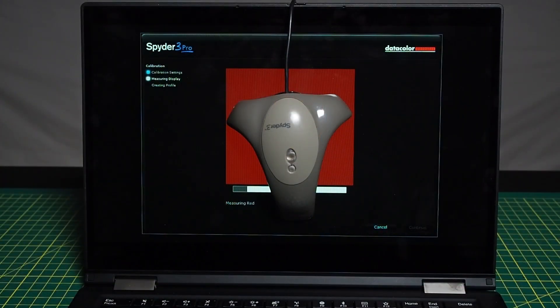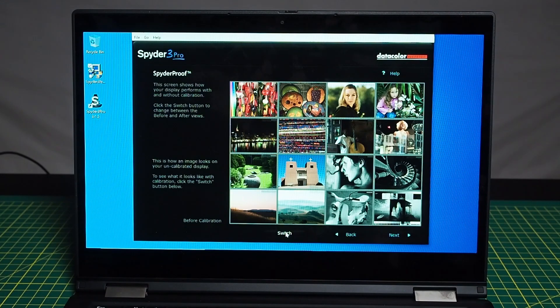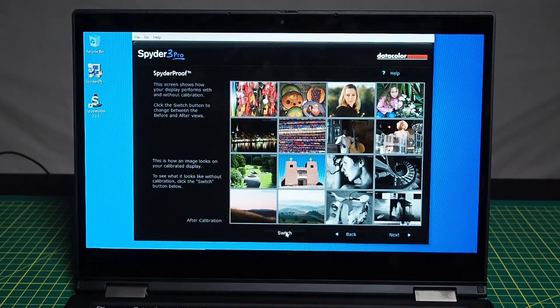Now we're color calibrating the screen with the Spyder 3 Pro. It's finished calibration — this is what the screen looks like directly from the Lenovo factory, and this is what it looks like after calibration. Before calibration it is much warmer and has more of a green tinge; after calibration it's a lot cooler and more accurate.